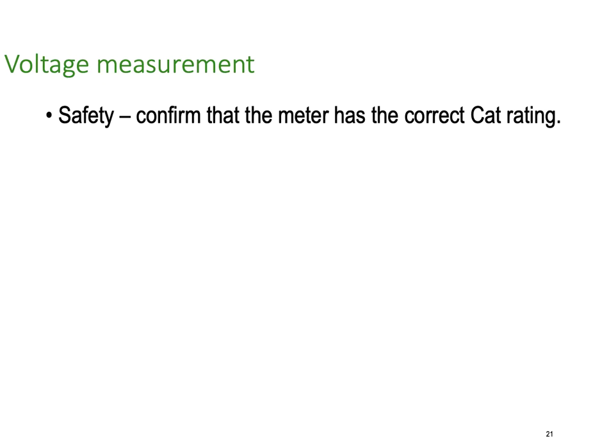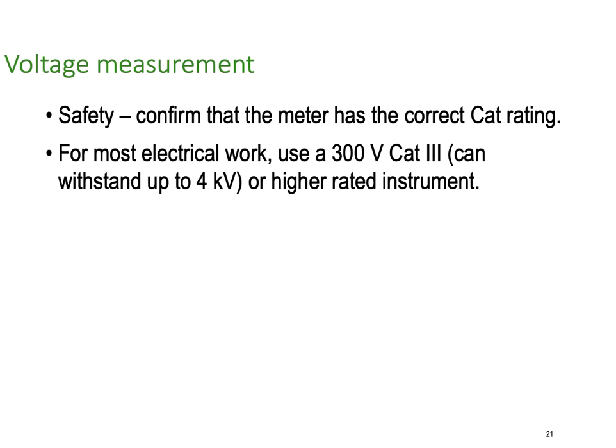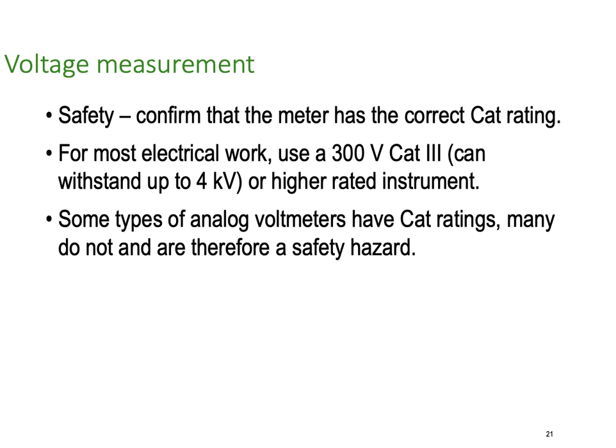Voltage measurement safety: confirm that the meter has the correct category rating. If there's any doubt, go category 4. For most electrical work use a 300 volt category 3, because it can withstand up to 4000 volts. Some types of analog meters have category ratings — many don't — and therefore they're a safety hazard. If you're going to use an analog meter, make sure it has a category rating.